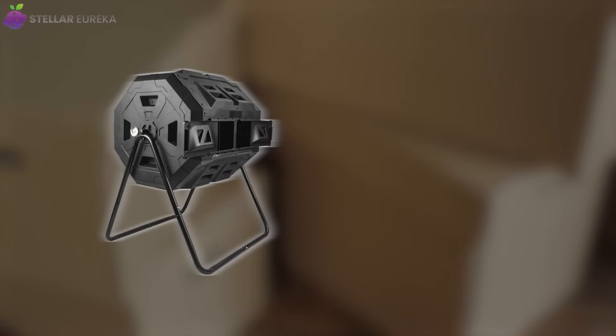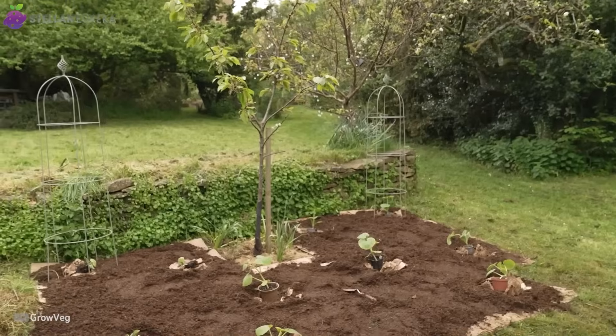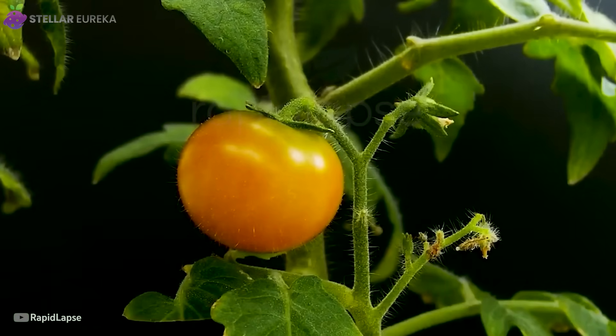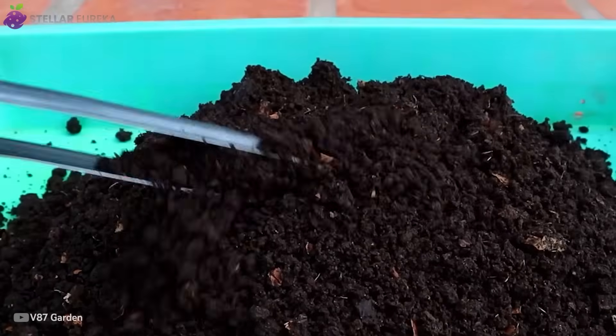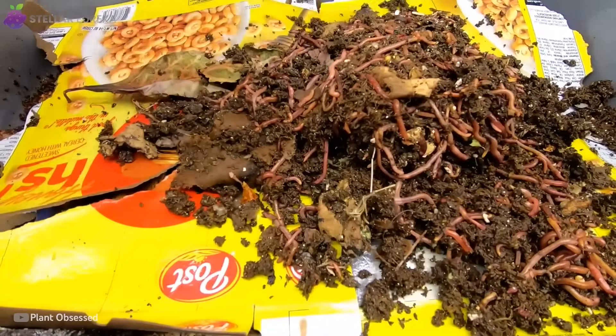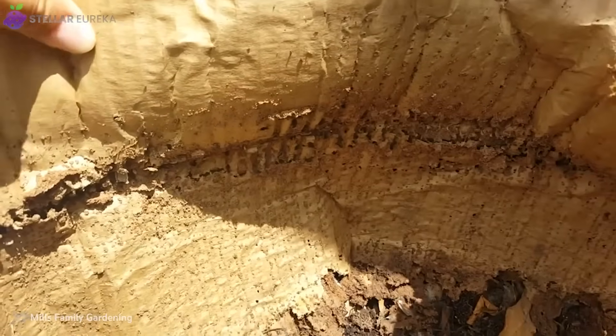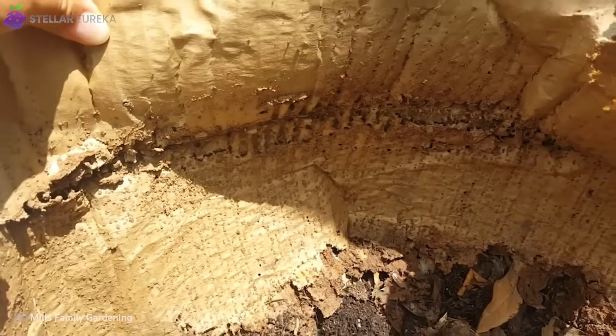Not a gadget, not a chemical — just cardboard, soaked, stacked, and alive. Gardeners who tried it saw harvests up to 40% faster, richer soil, and worm counts that exploded six-fold. And the secret? It isn't in what cardboard adds, it's in what it holds.